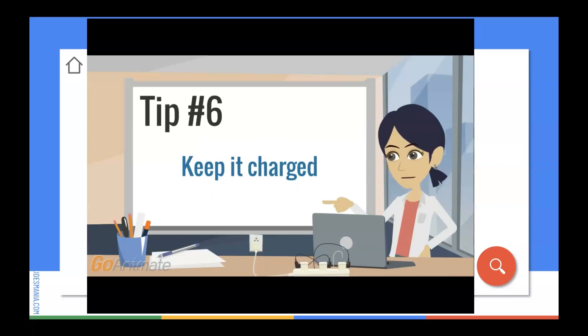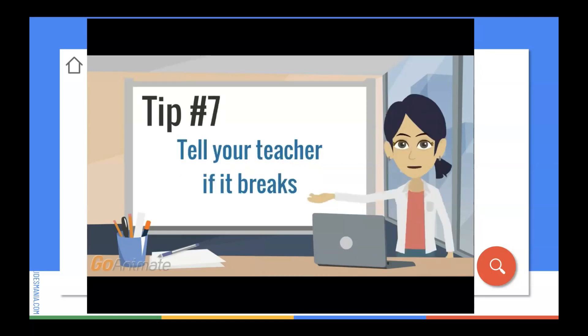Tip number six: plug your Chromebook in when you're not using it. That way, it will be charged and ready for when you need it. Tip number seven: if your Chromebook does break, make sure you tell your teacher right away. The longer you wait, the worse the problem could get. Don't try to fix it yourself. Let the experts handle it.